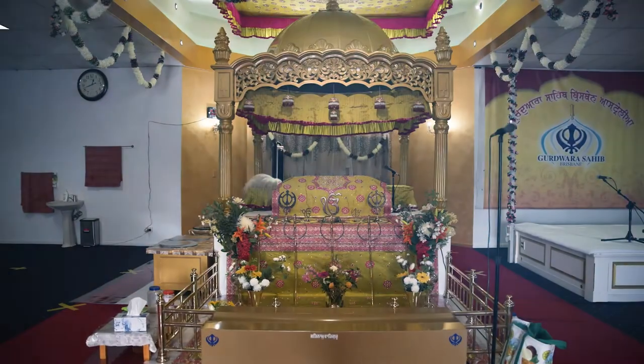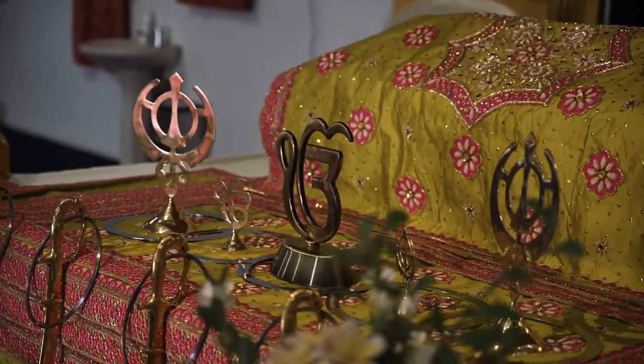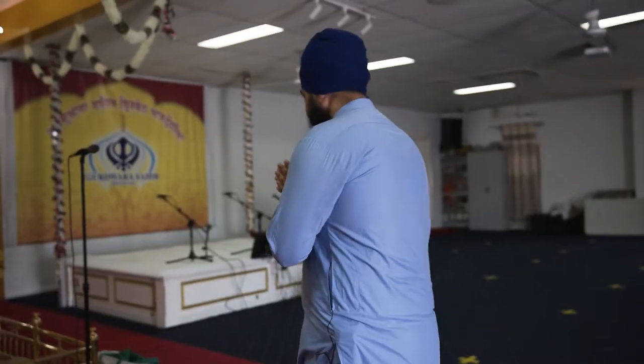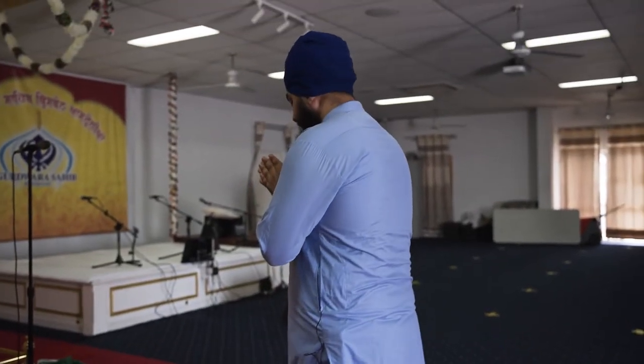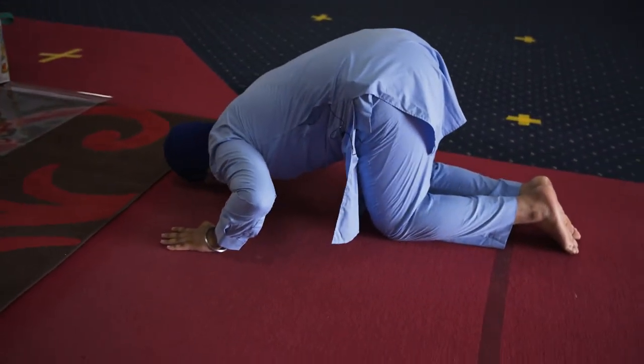We'll get Guru Sahaj to explain the practice of Sikhi as we do it inside the Gurdwara. Waheguru Ji Ka Khalsa, Waheguru Ji Ki Fateh. I'm going to show you inside the Guru's Darbar how the Sikh practice takes place. In the Guru's Darbar, the Guru Granth Sahib Ji Maharaj is a living sovereign and the Guru for us. We treat them as a living Guru, not just as a holy book. We go in front of Guru Granth Sahib Ji Maharaj and bow to show our love, respect, and humility.